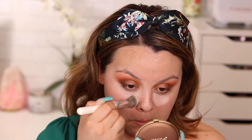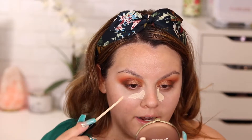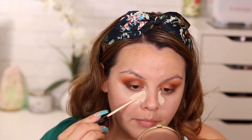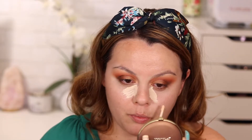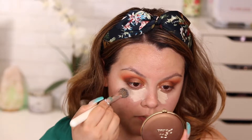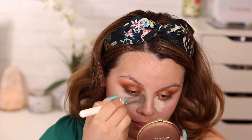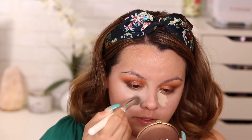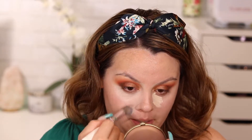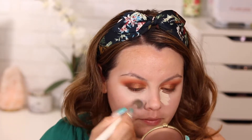For my actual concealer, I'm using the Maybelline Fit Me in shade 11 Vanilla. My dog is being very active right now — you might hear his paws on the hardwood floors or him playing with his toys. With the Morphe brush I'm buffing this under the eyes. I really like this brush for blending concealer underneath the eyes because I have large pores and it helps blur everything beautifully.